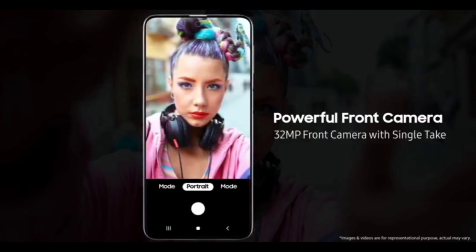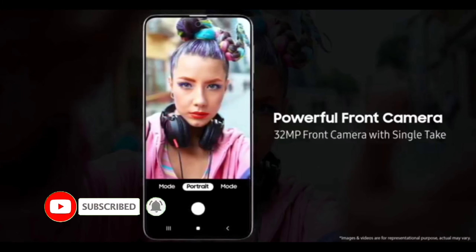For the front camera, you get a 32MP selfie camera with ultra-wide-angle selfie support. The Single Take feature is also implemented on the front camera. So definitely the Samsung M31s will be very excellent.